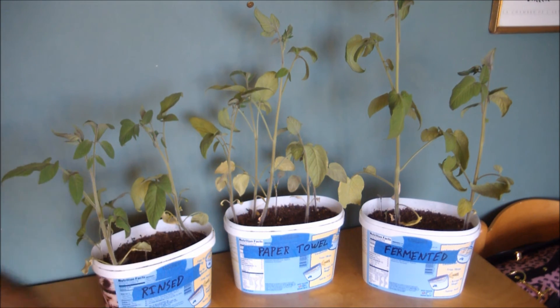Six seedlings in the rinsed group, six in the paper towel group, and only four — and two of them are pretty poor — in the fermented group. So in my opinion, the faster you remove your seeds from the fruit, wash them off somehow, dry them, and store them in a cool, dry place like a refrigerator, the better. The longer they'll last and the better germination you'll get.